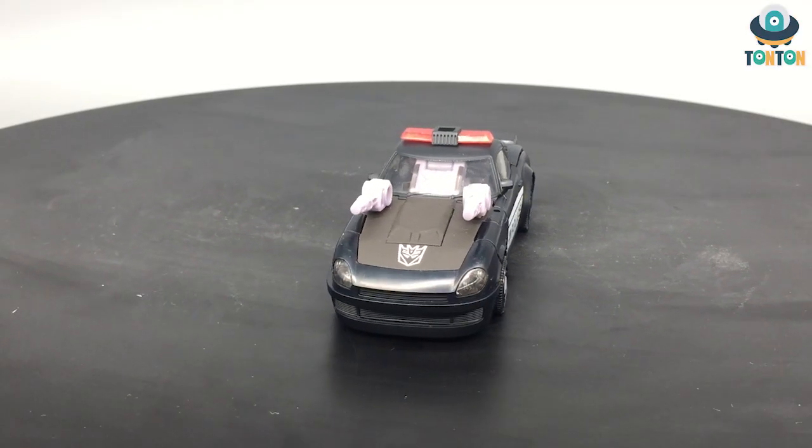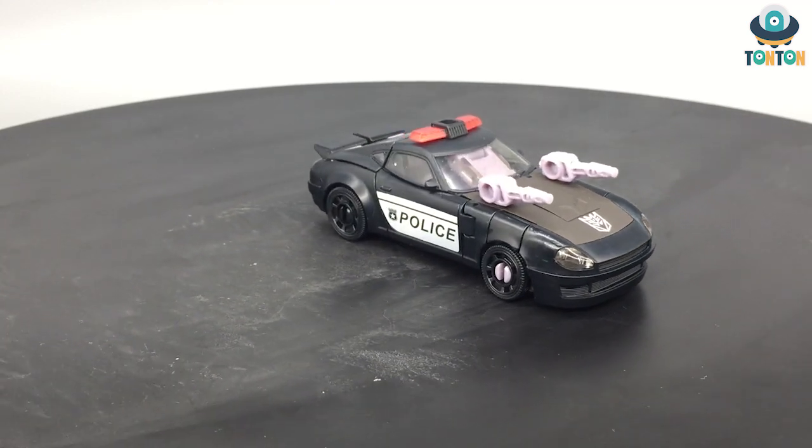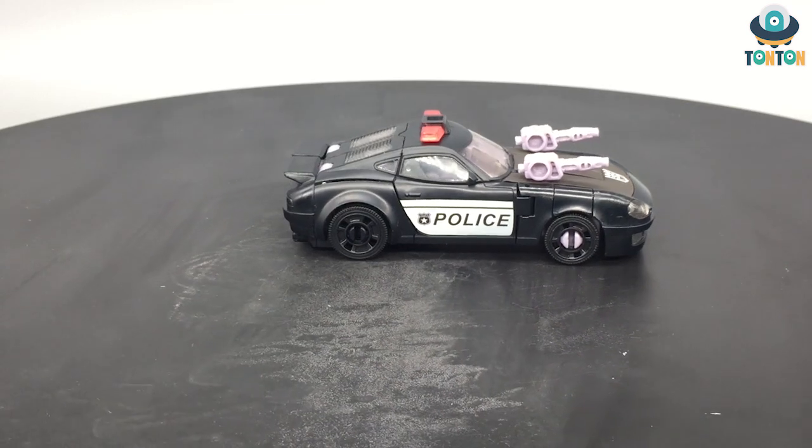What's up guys, welcome back to Ton Ton Review. Today I have a brand new figure to show you. This is a Generation Select Earthrise Deluxe Class Barricade — let's enjoy.